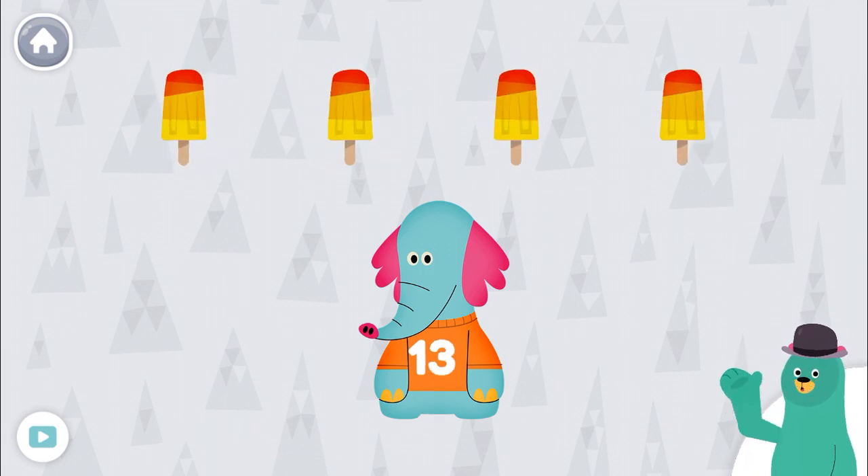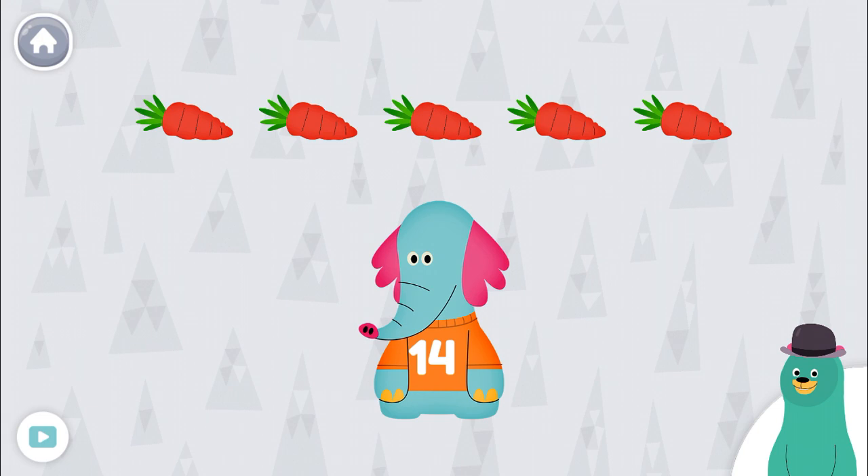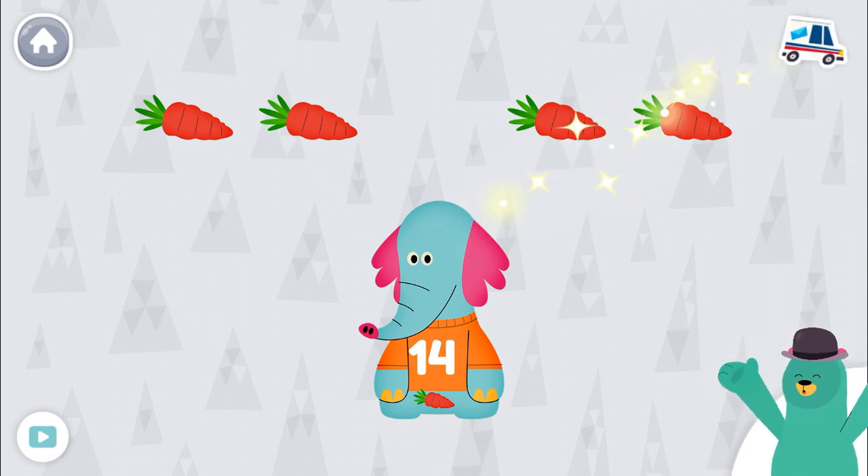Give all of the food that says 13. 14, 11, 13, 13. Nice! Give all of the food that says 14. 14, 14, 14. Nice work!